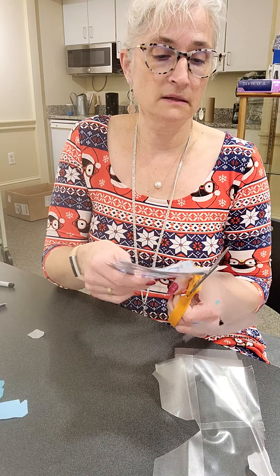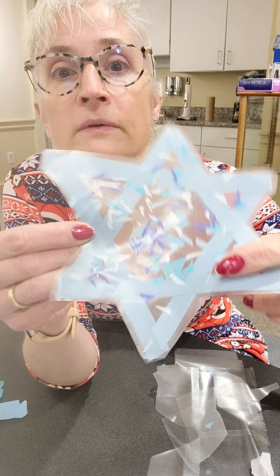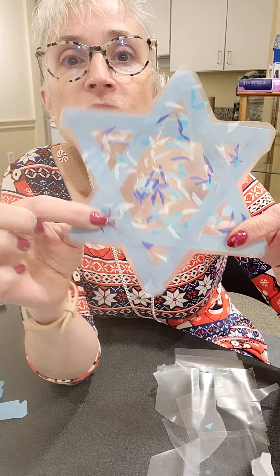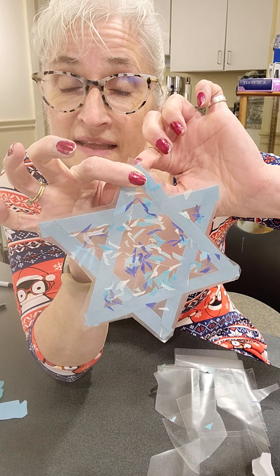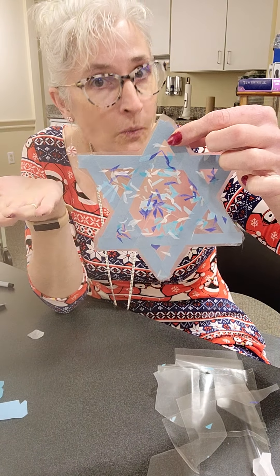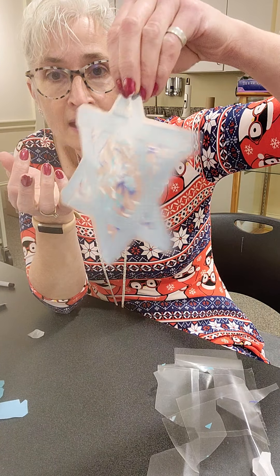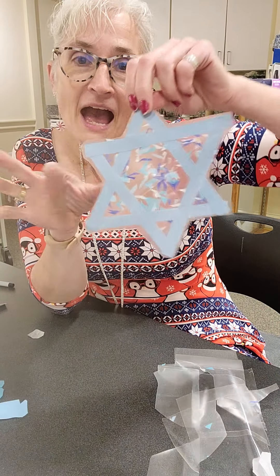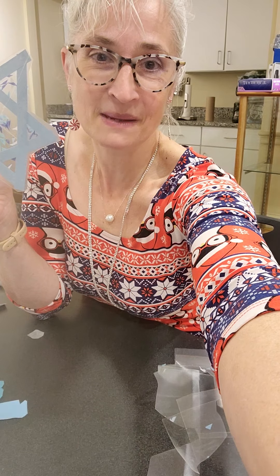This would be a really pretty decoration. There is my beautiful tissue paper and contact paper Star of David! What you can do is either poke with a pin or a hole punch right in the top, string it with a piece of string, and hang it in a window. Even if it turns around it looks the same — really pretty. The light will shine through any way you're looking at it. Happy Hanukkah to you all! Hugs and happy decorating, and happy holiday season. We'll see you next time!